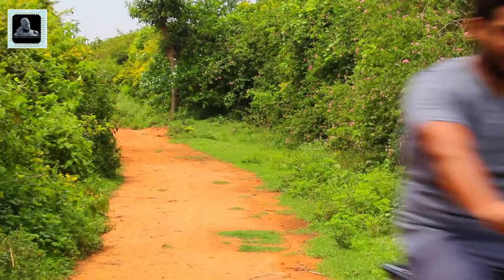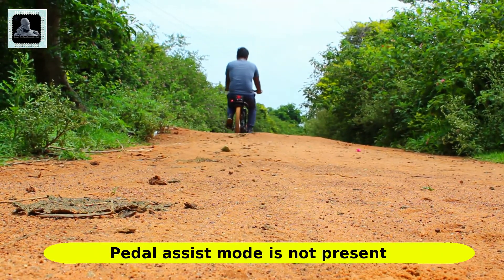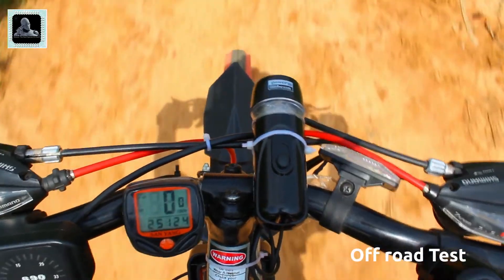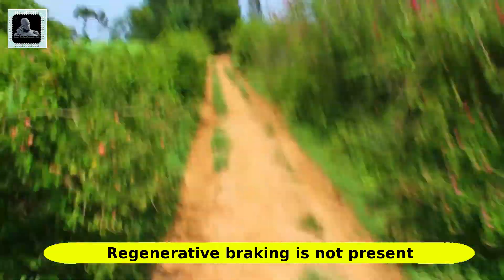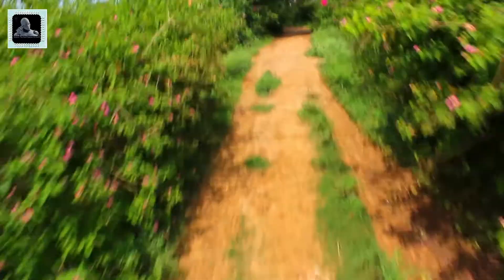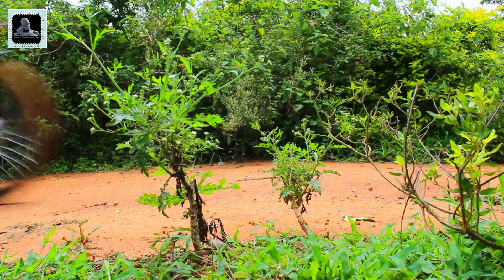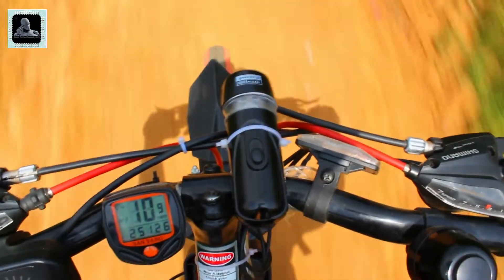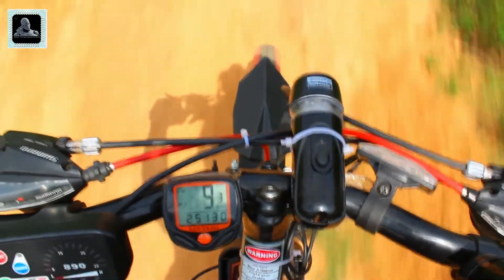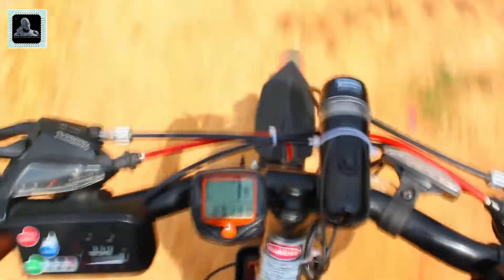There is no pedal assist mode on this kit, which you can see in some modern e-bicycle kits — a feature that automatically turns on the electric motor to provide assistance when you are pedaling. Similarly, there is no regenerative braking system, which would have the motor act as a generator to charge the onboard batteries when you apply the brake. However, considering the price of the kit, I don't feel the absence of these features is a big drawback. The kit also comes with a six-month manufacturer warranty.